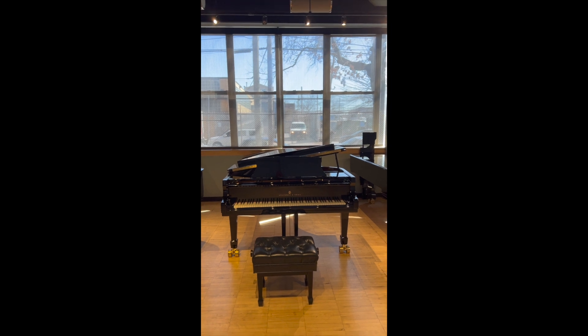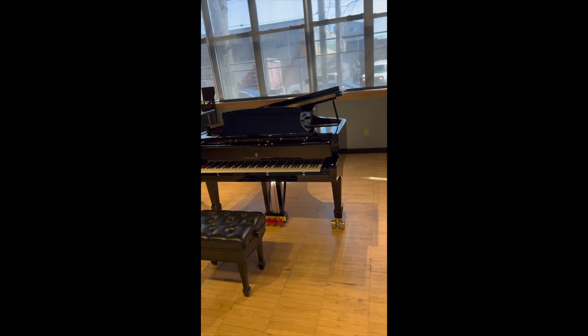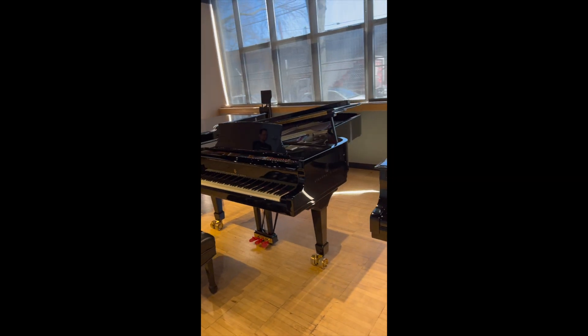So now that we've made all of the eliminations, the piano that we have selected is piano number two. Come on, celebrate piano number two! This is the Union Church of Hinsdale's brand new Steinway D.